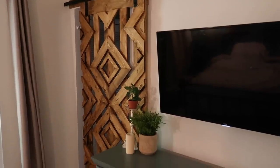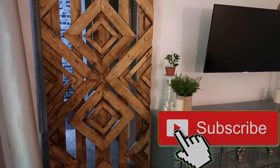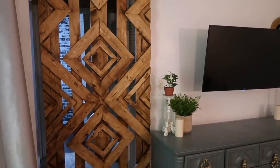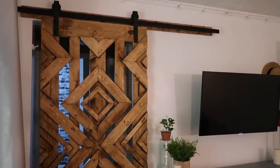Thank you guys so much for watching this video. If you haven't yet hit that red subscribe button, make sure you do that. If you missed our bedroom makeover, I'll have that linked right here as well as in the description box below. Thanks again for watching and we'll see you guys in the next video.